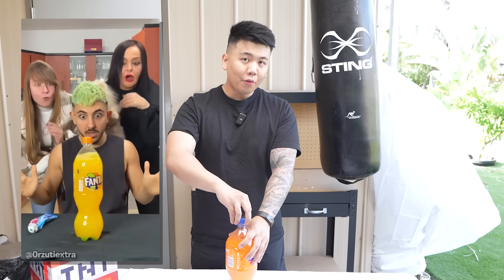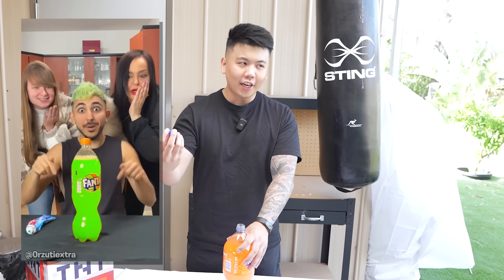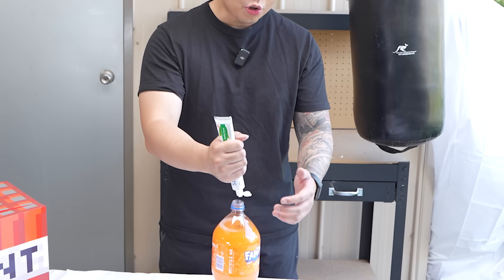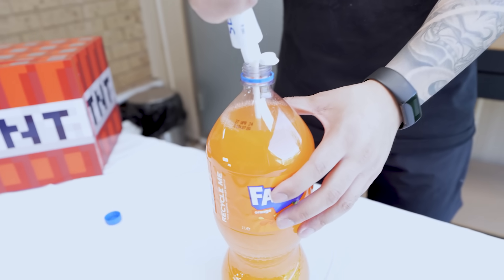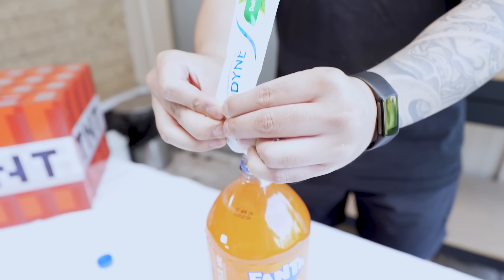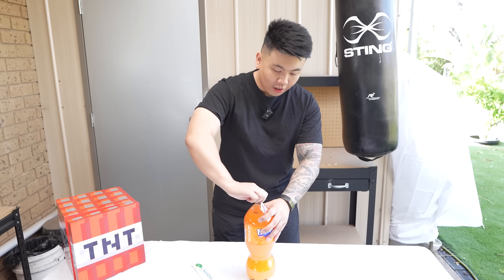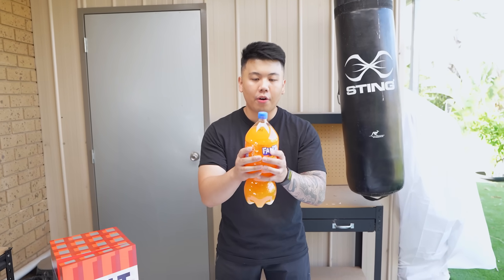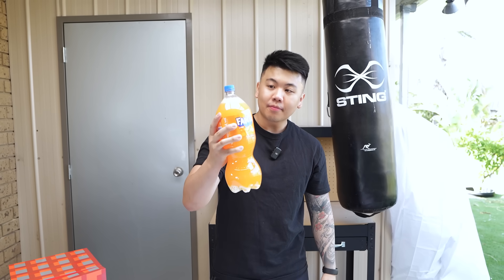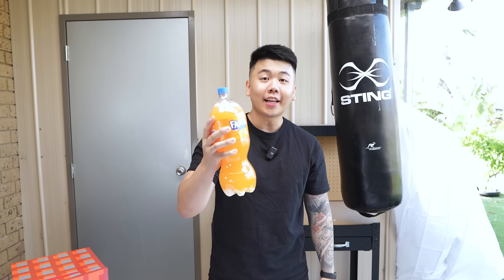This video tells us that if you put toothpaste into Fanta, the color changes. But in this video the reaction happens before the color even changes — something fishy is going on. We're going to put the toothpaste in here. This should change to green, apparently. I'm going to put half the tube in. Close the lid and now we shake it. That's one point for me.